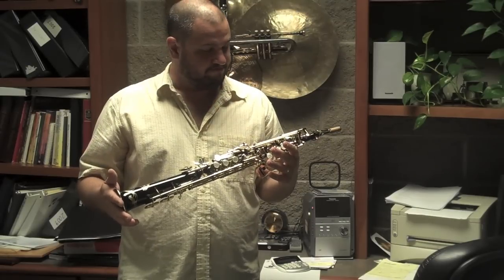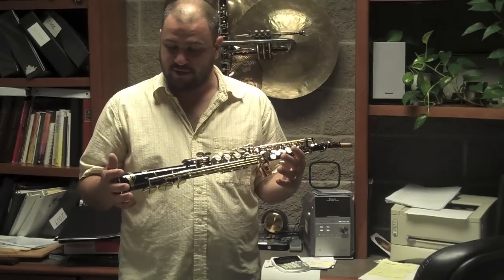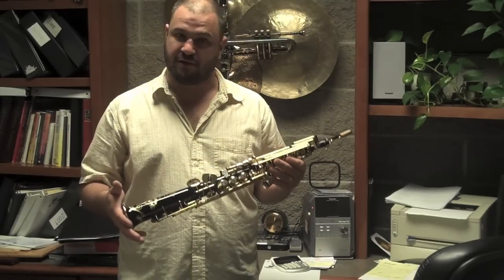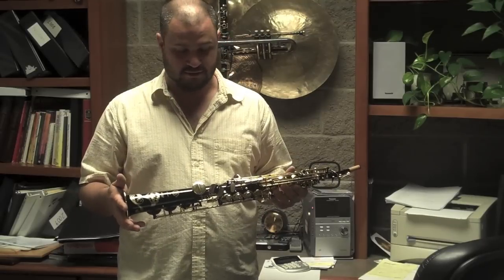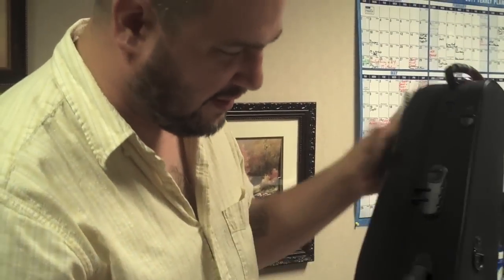It's a good example of the Selmer tone that is world famous and sought after by many saxophonists in several genres of classical, jazz, and contemporary music. It has one of the coolest cases I've ever experienced.